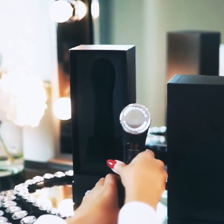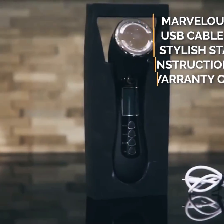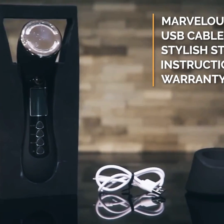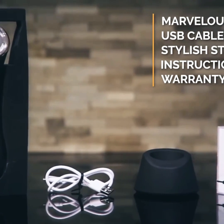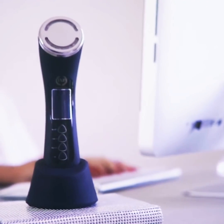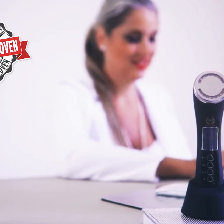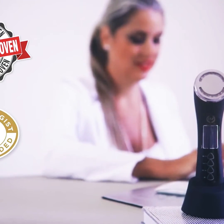In the kit, you will have the Marvelous skin care device along with a USB charging cable. There's also a stylish stand and an instruction manual which comes with a warranty card, which you can register to activate online to avail lifetime warranty services. The Marvelous is clinically proven and also dermatologist recommended.